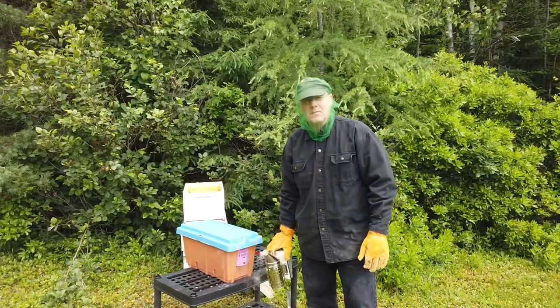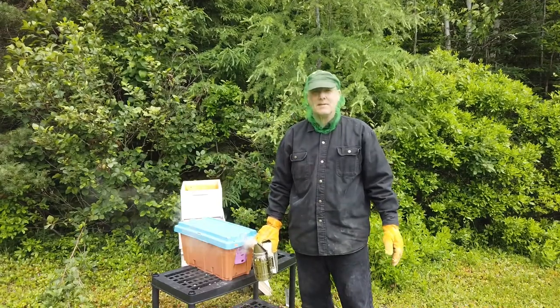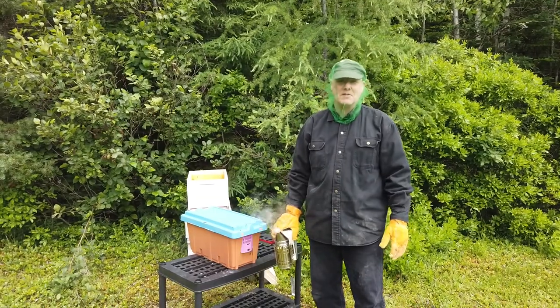So a little bit different video from pinball or music related stuff. This is gothic beekeeping. A lot of people have the white suit but I don't have the white suit, so this will have to do.